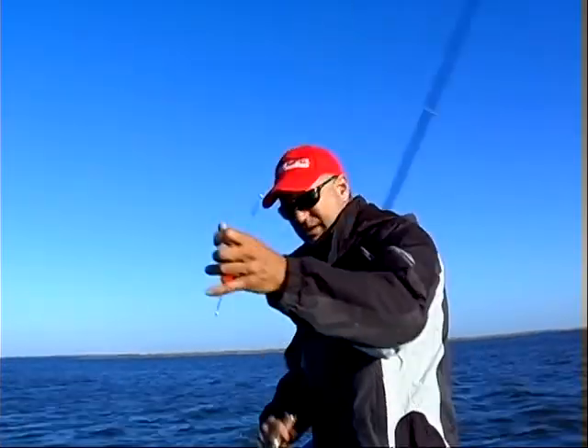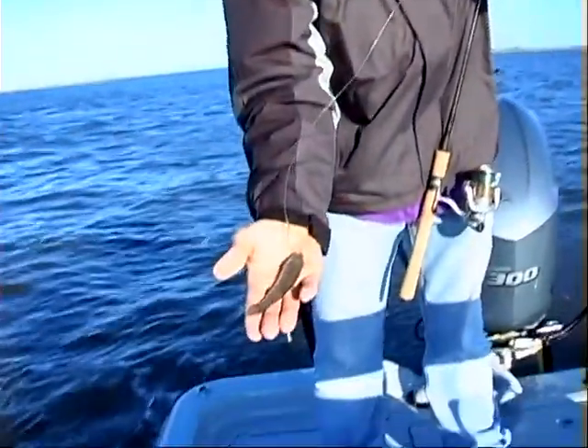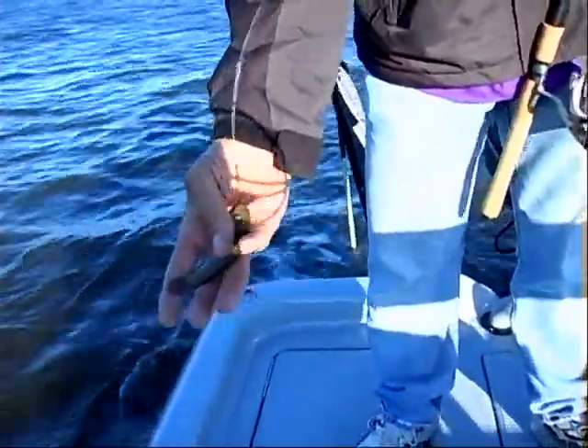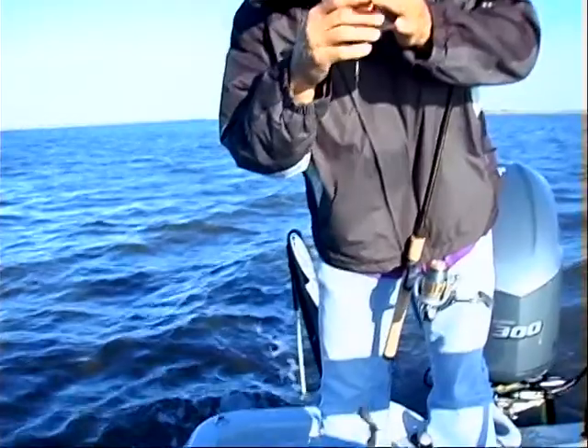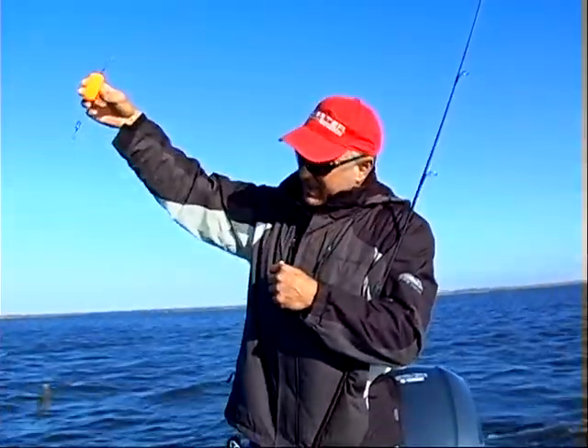I'll show you what we're using. We're using some really large cacajon minas, fishing under a rattling popping cork. You can hear it — about 18 inches deep.